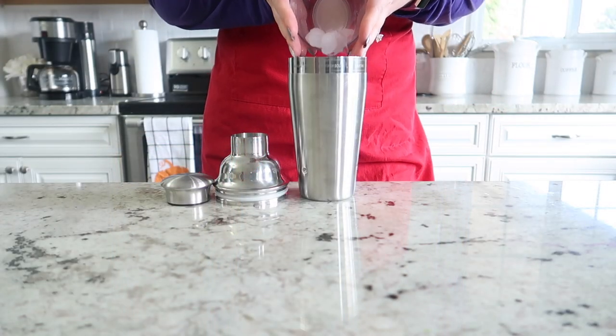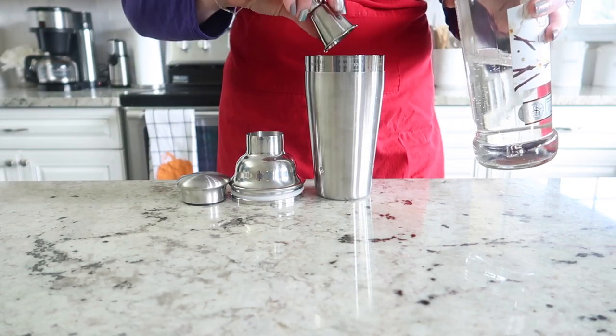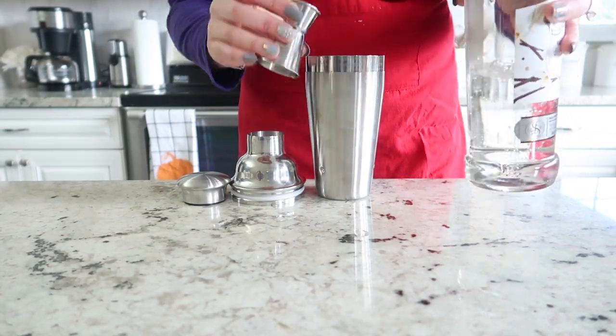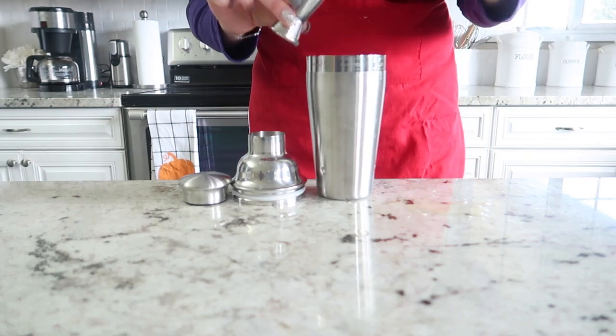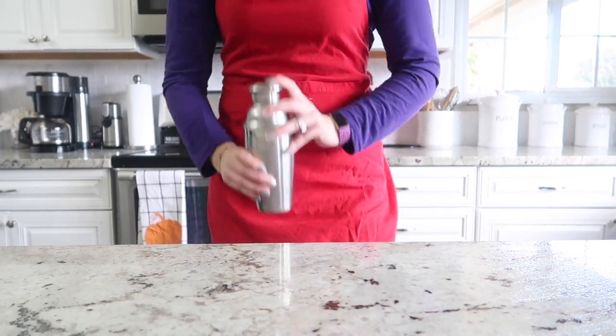We're going to start by filling our cocktail shaker up with ice, and then we're going to need an ounce and a half of vanilla vodka, followed by an ounce and a half of pineapple juice. Then we're just going to put the top on the cocktail shaker and shake it for about 30 seconds.